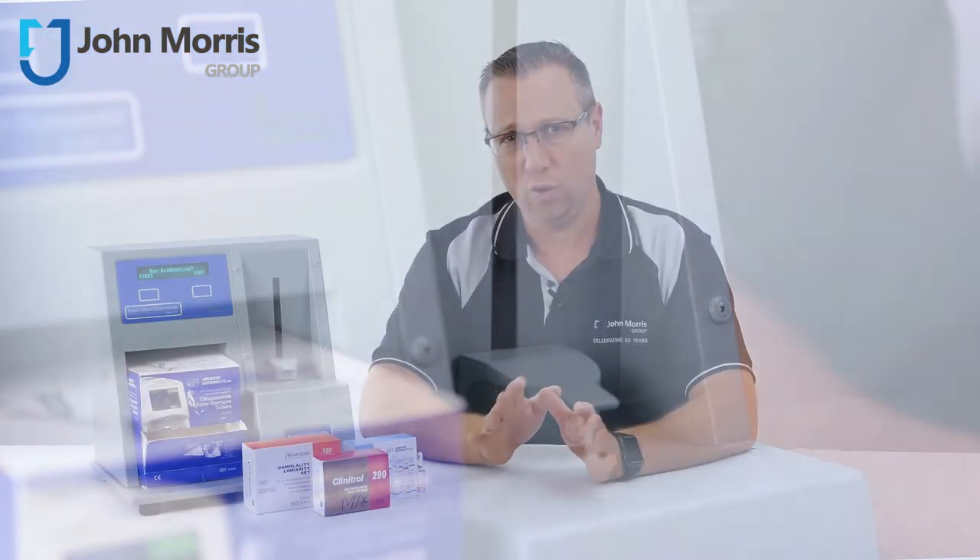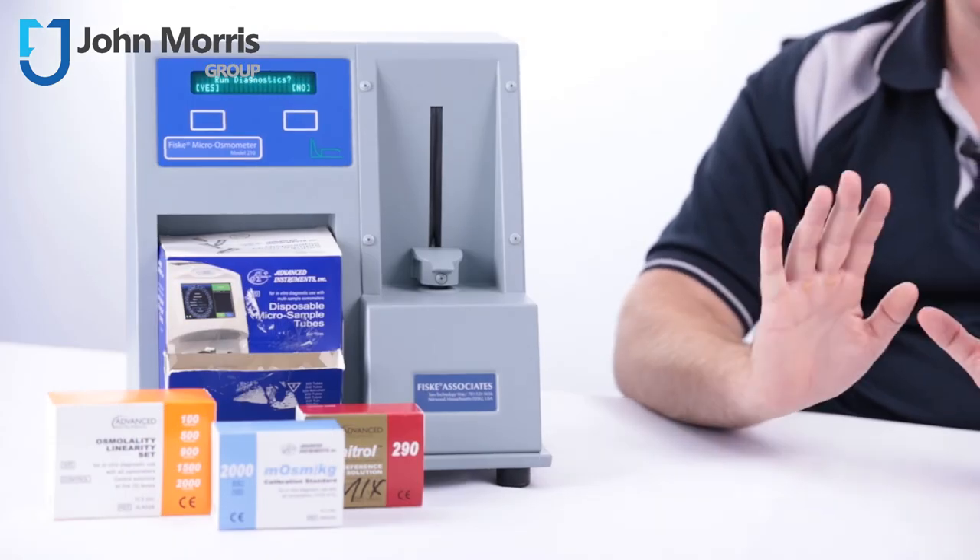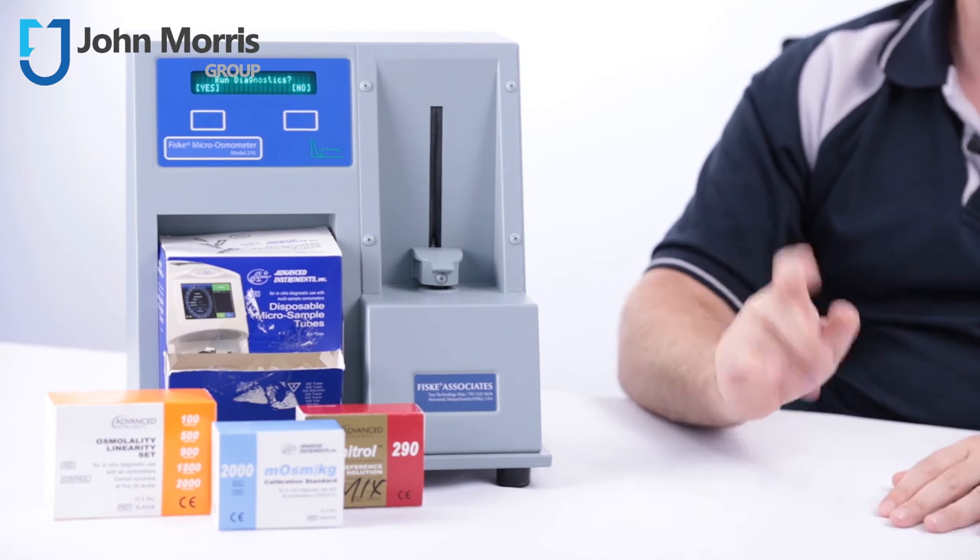You'll find the link to all the details and specifications about the Fisk 210 below. If you have any specific questions or comments about this product or anything else from our catalogue, please leave a message and our team will get right back to you. Don't forget, if you like the content we produce, feel free to leave a thumbs up or share it with somebody you think might find it interesting. We'd love to see you subscribed to our channel — remember, John Morris is here to help you succeed with technology. Thanks so much for watching, bye for now.